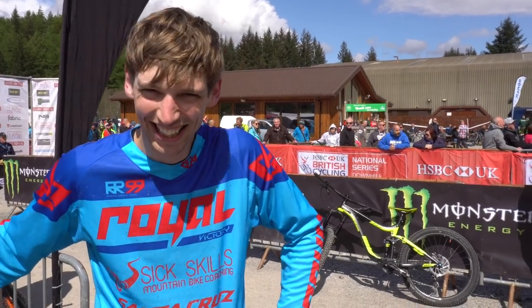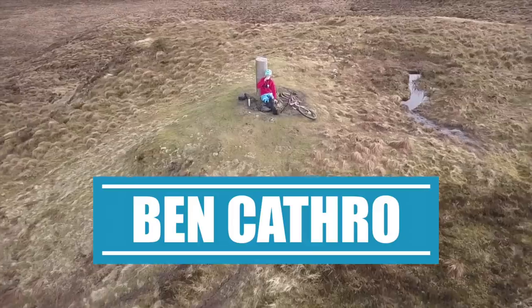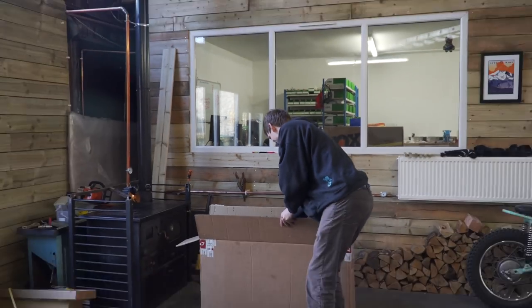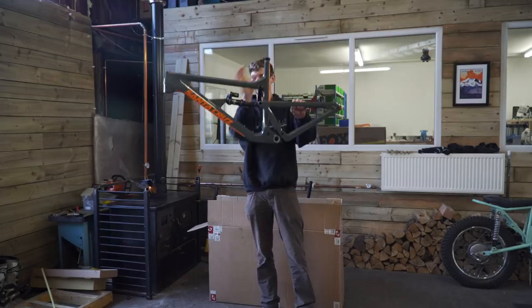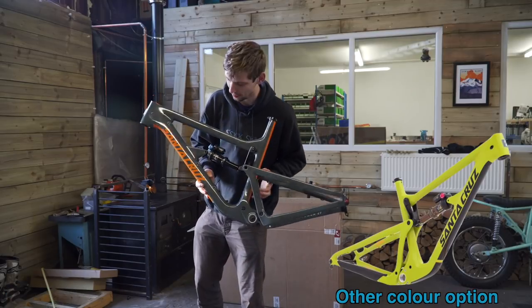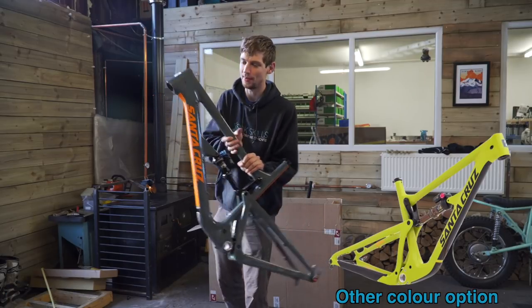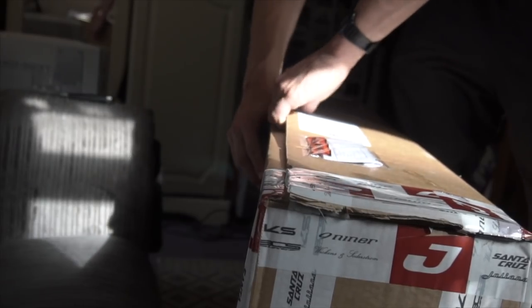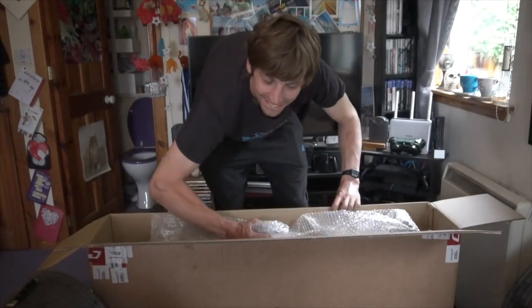Those of you familiar with me and my channel know that this has been a long time coming. Hightower LT, size XXL. I went for the more plain color scheme, but what I've done is decaled it up orange to match a lot of the other orange components I'm going to have. I received this frame about three months ago back in August and I've just been patiently waiting for a few sponsor parts to arrive so I could actually build the bike up.